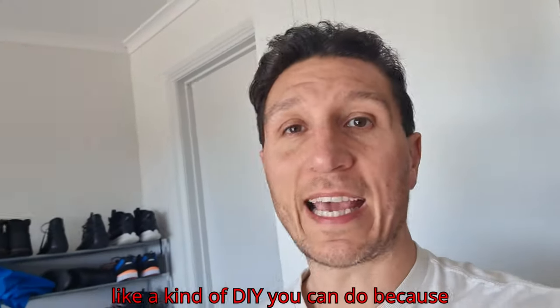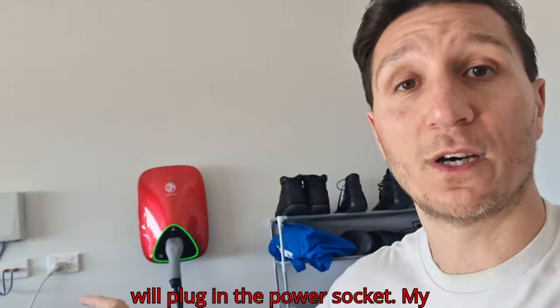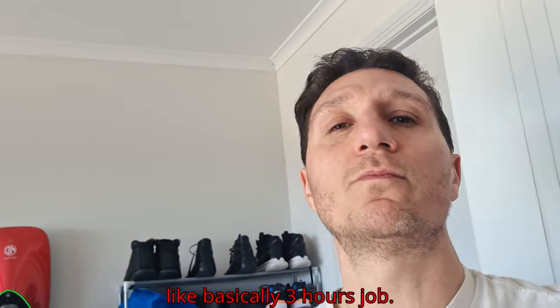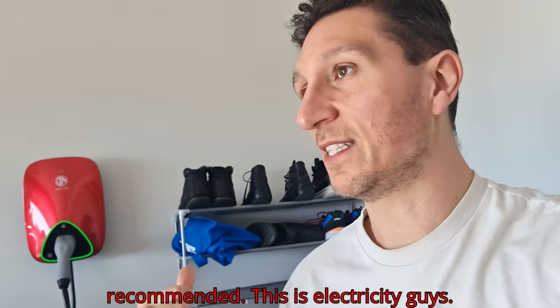It's not the kind of DIY you can do because this is not the kind of wall charger you plug into a power socket. My electrician went under the roof to bring the cable and do all the installation — it was basically a three-hour job. DIY is not recommended. This is electricity, guys.